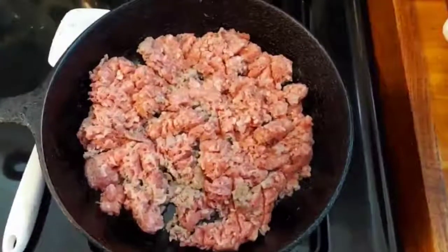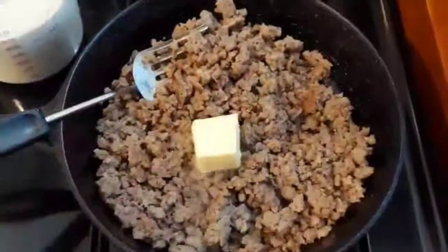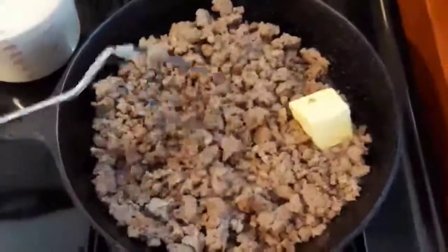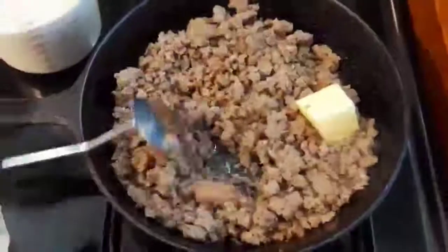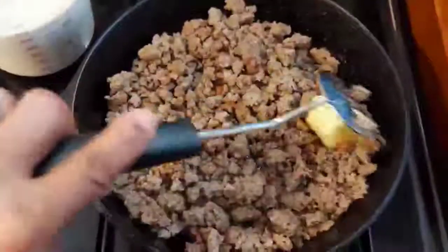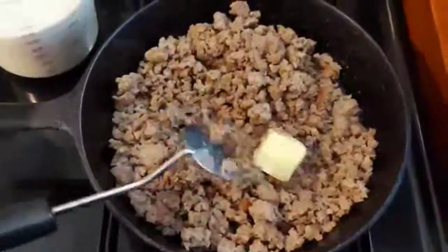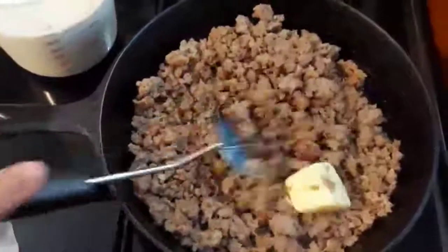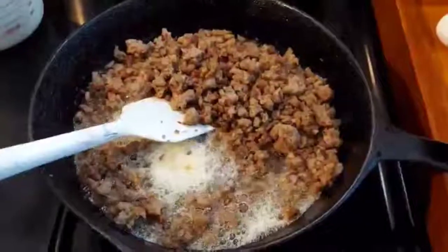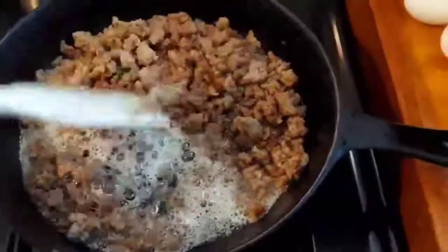While the sausage is browning, I wanted to show you — I'm going to add about two tablespoons of butter. It's very important that you make sure it browns. Let this melt into the mixture. The butter is going to help with the gravy. Alright, we're almost there everybody. Look at how beautiful and brown this is.